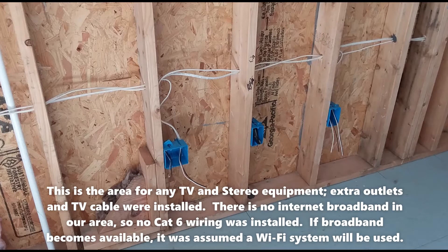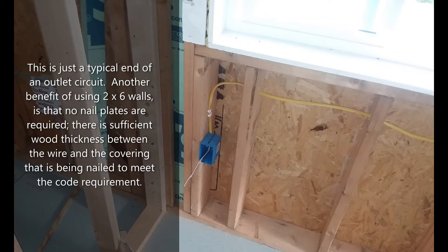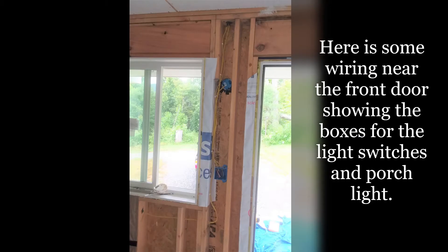This is the area for any TV and stereo equipment — extra outlets and TV cable were installed. There is no internet broadband in our area, so no Cat 6 wiring was installed. If broadband becomes available, it was assumed a Wi-Fi system will be used. This is just a typical end of an outlet circuit. Another benefit of using two-by-six walls is that no nail plates are required — there is sufficient wood thickness between the wire and the covering being nailed to meet the code requirement.